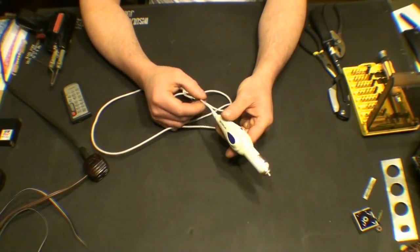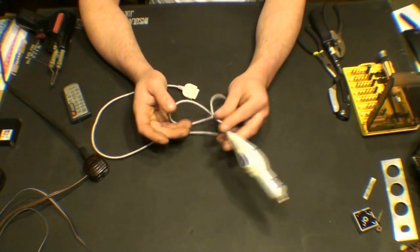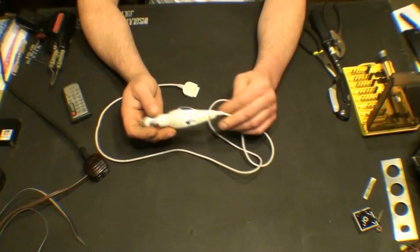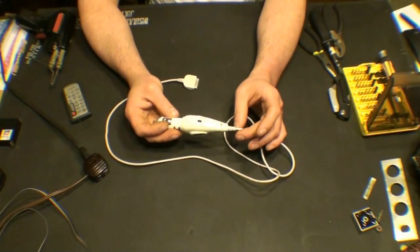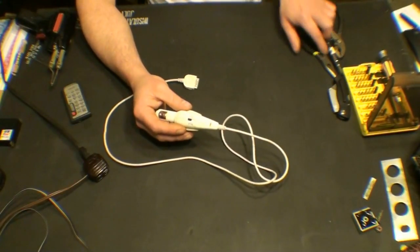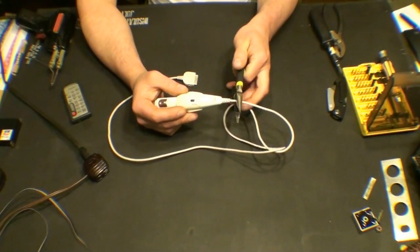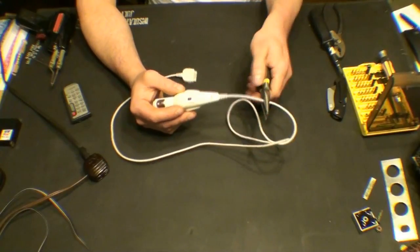Our first endeavor on autopsying and cannibalizing this thing at the same time — we're just going to snip the cord off of it to make things a little bit easier. We'll probably need about that much.